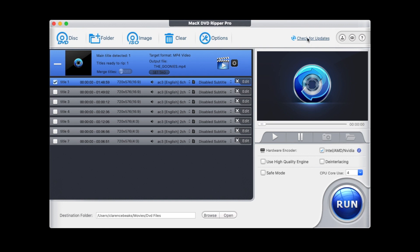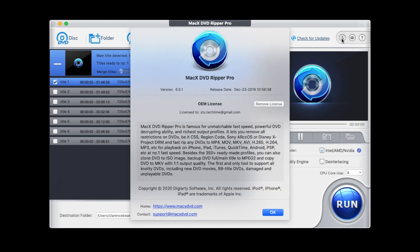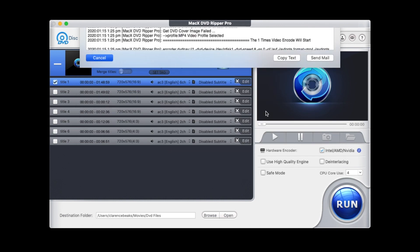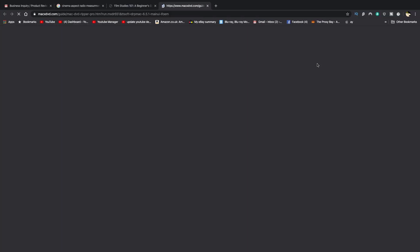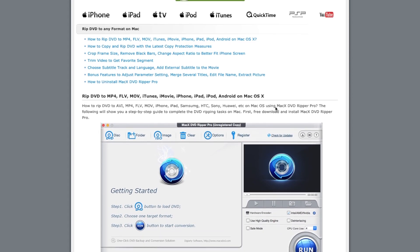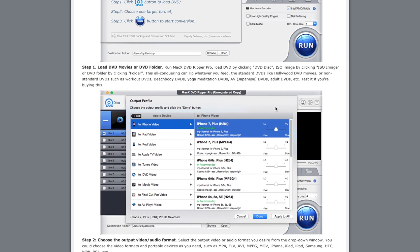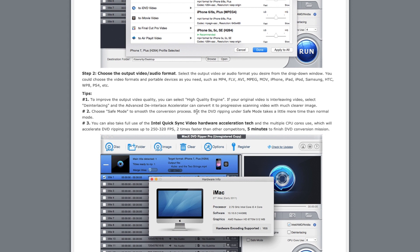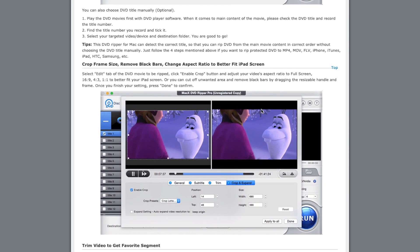Along the top here you can check for updates. There's your license button to make sure it's properly licensed to yourself. This here is if you've got any problems — you can send log files from there. And the last one is invaluable — it gives you your user manual, showing you more in depth all the features. It makes it very easy to understand with step-by-step instructions and lots of tips.